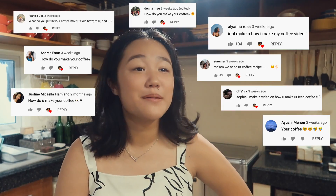Hey guys, I'm back! A lot of people have been asking me how I make my coffee. At first I thought it was weird because I mean it's pretty straightforward. But still, a lot of people have been asking, so I guess I'm gonna film myself making coffee.